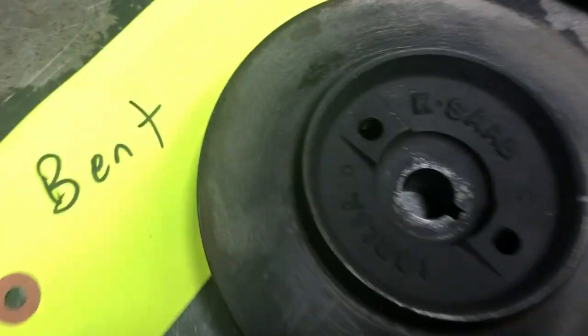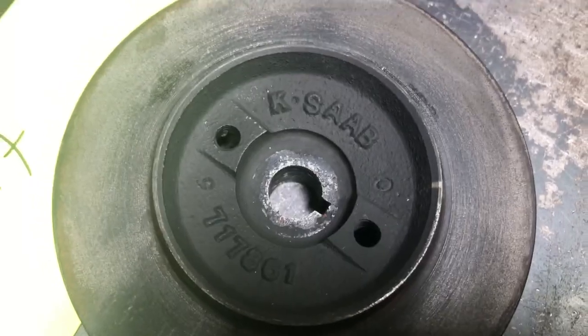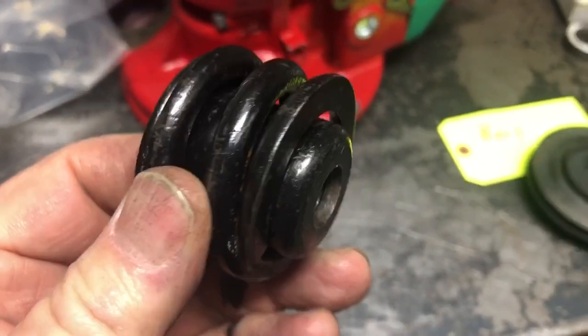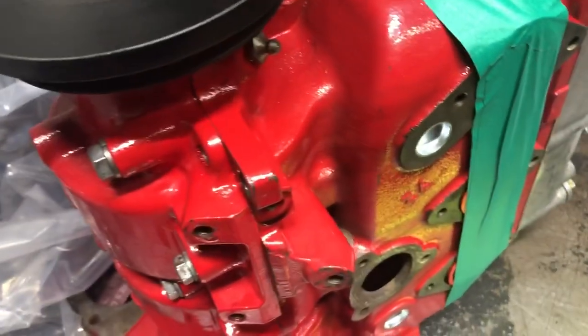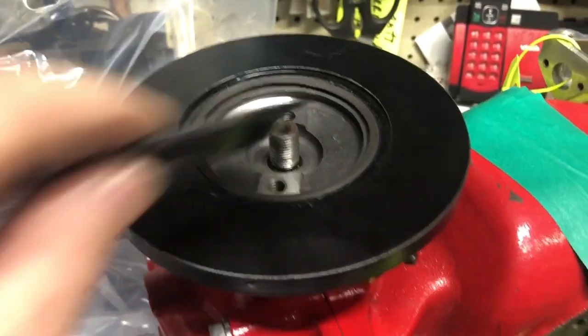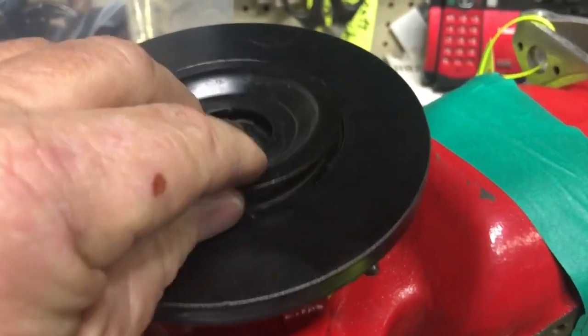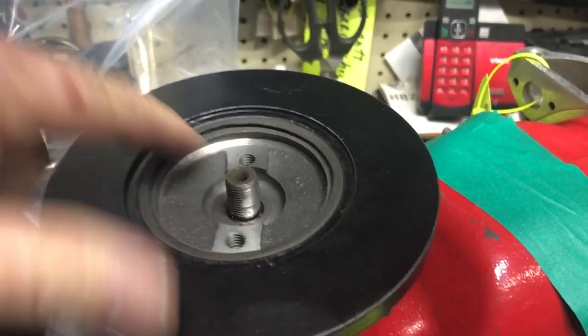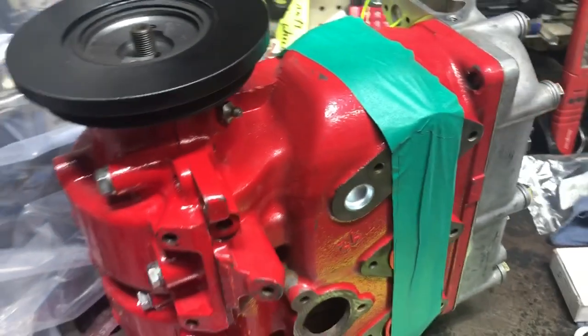Easy way to tell if you've got a bad one: if you've got an OEM pulley with the numbers on it, you're okay. If you don't have that, you might want to take your spring, cap spring, and cup off and check it real quick — easy to do. If you've got an aftermarket one that's been rubbing, I think it'll rattle and cause engine vibration issues. You're gonna see witness marks on the backside where they've been rubbing and clattering.